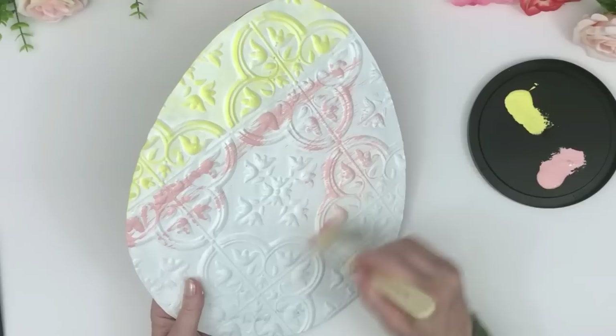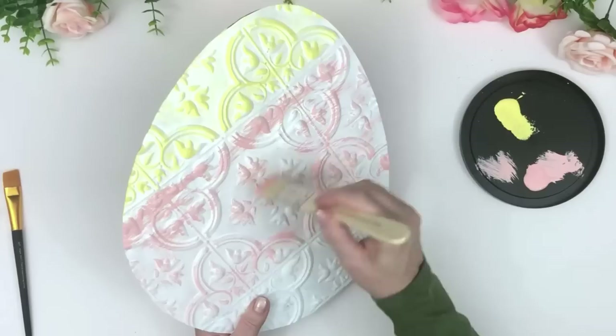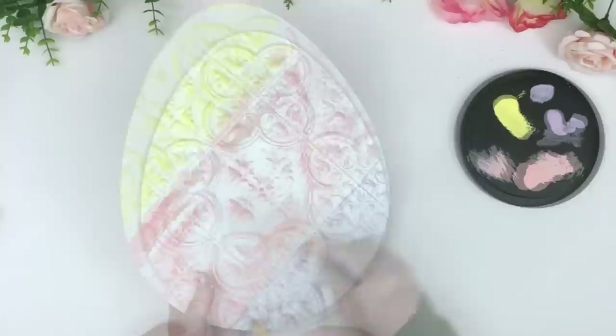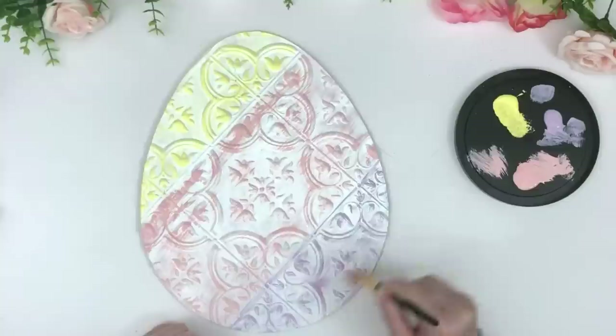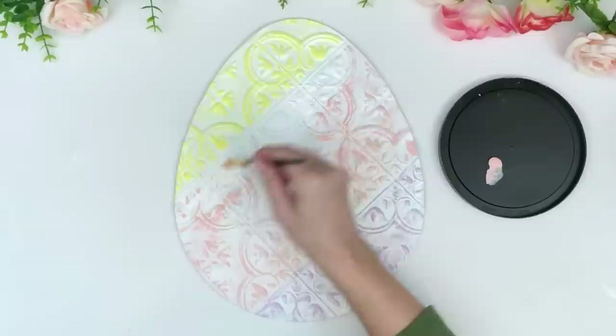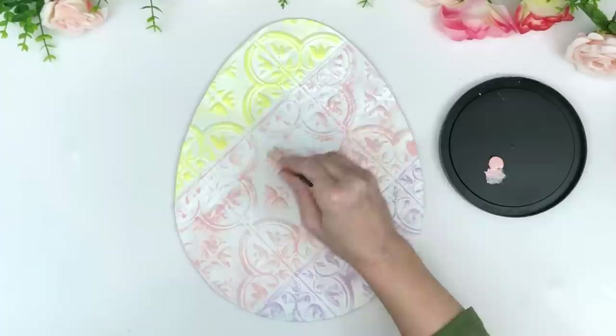This is supposed to be a really super soft, very dry brush technique — you're just aiming to bring out the pretty designs from the tile and maybe leave a little bit of color behind. As you can see I was a little too heavy-handed at the top with the pink, so I go back in, paint it white, let it dry overnight, and then lightly dry brush the pink again to correct it so everything looks nice and matched.